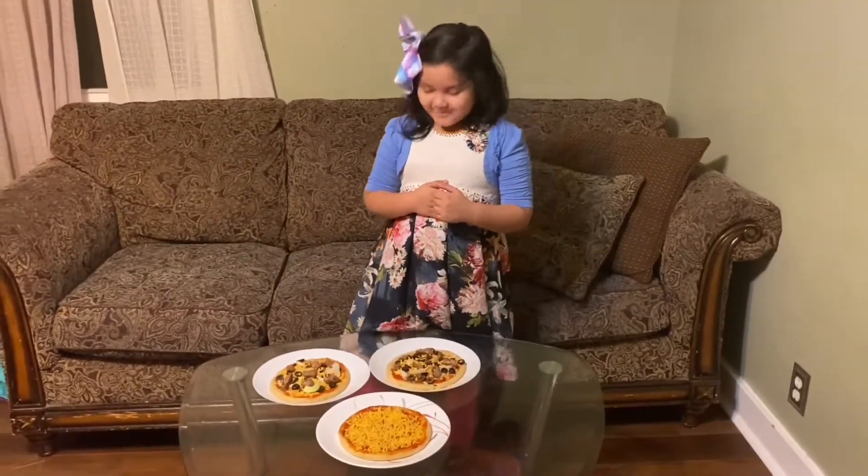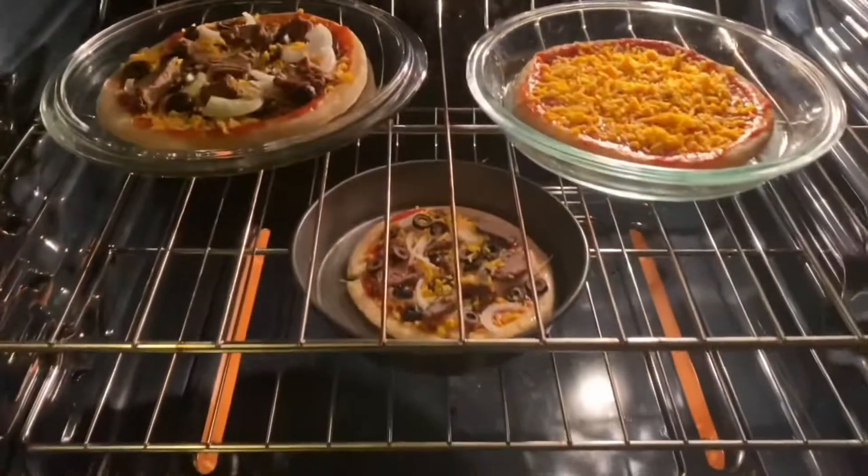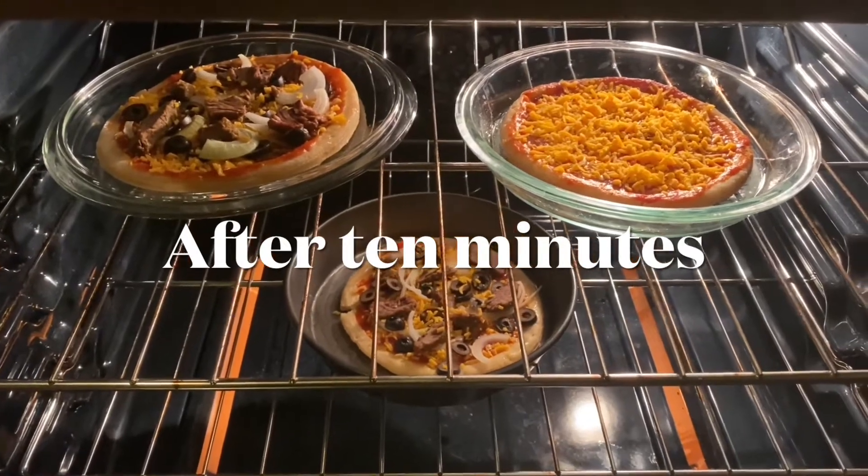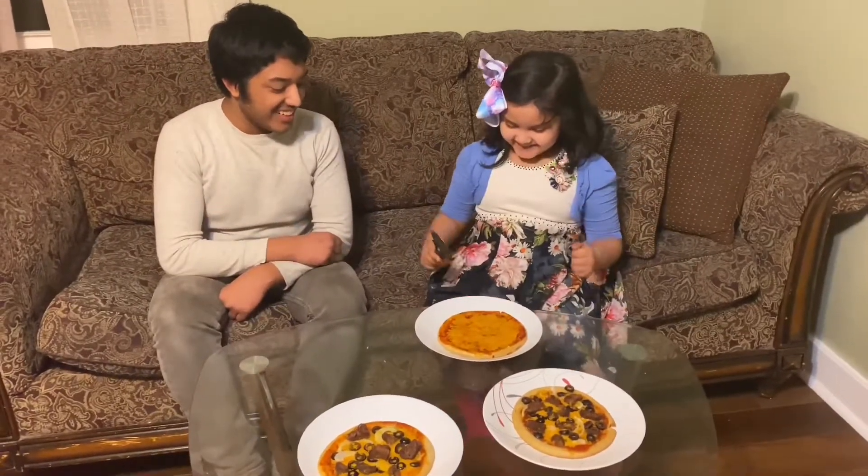Now I'll put the pizza in the oven. My pizza is ready to eat! Yay, time to cut. Ready to eat. Cut it, Sam.